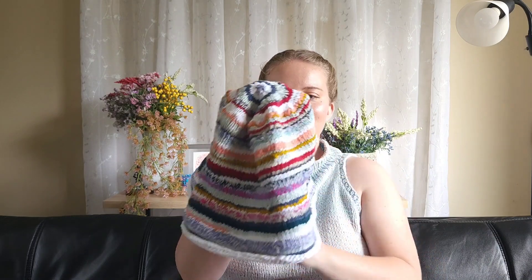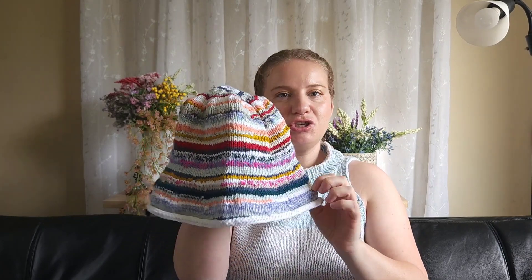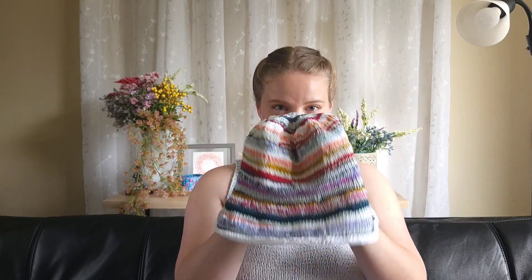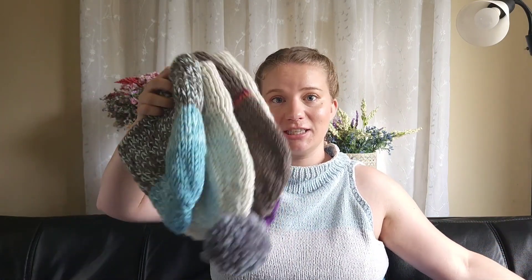Then there's this crazy scrappy hat — my favorite honestly. I magic-knotted all of these ends together, did one or two rounds of every color, and changed color in different places. You can use this method in sweaters as well to make a completely colorful, fun piece. I think it's just beautiful. I literally used 100% of my scraps in these hats — same thing here, 100% of my acrylic yarns used up.